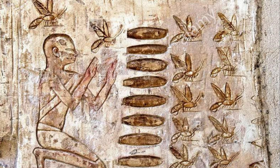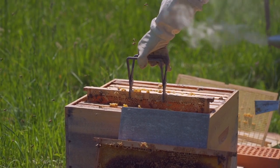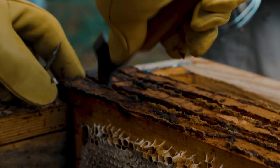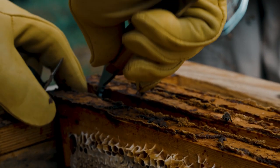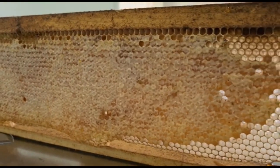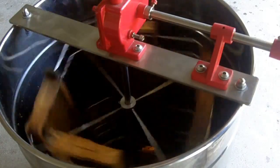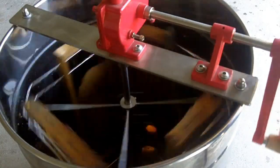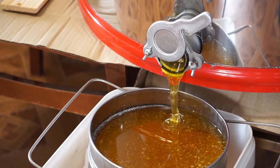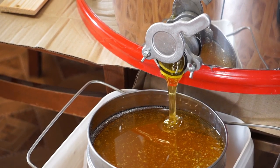A beekeeper must first use smoke to calm the bees, then with a hive tool carefully pry the hive open, separate all the different components, and remove the frames containing the honeycomb. The frames are placed in an extractor which spins them using centrifugal force to separate the honey from the comb. The honey is then strained and filtered to remove debris, resulting in a beautiful golden liquid enjoyed the world over.